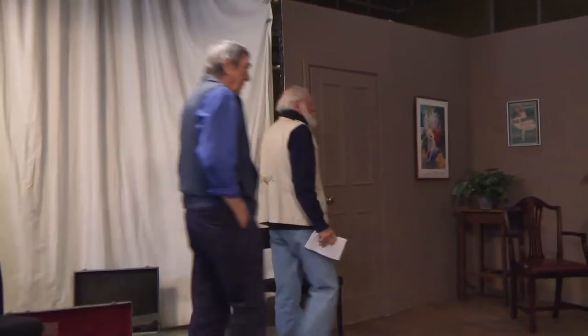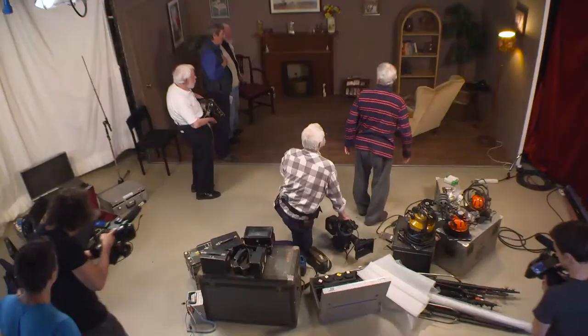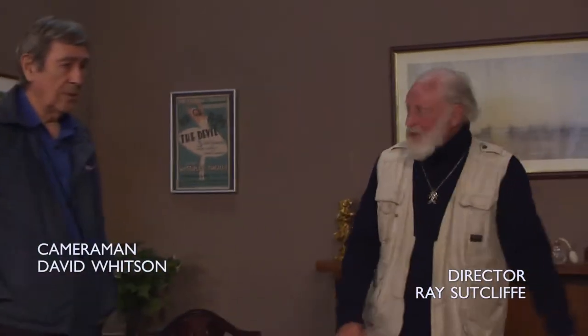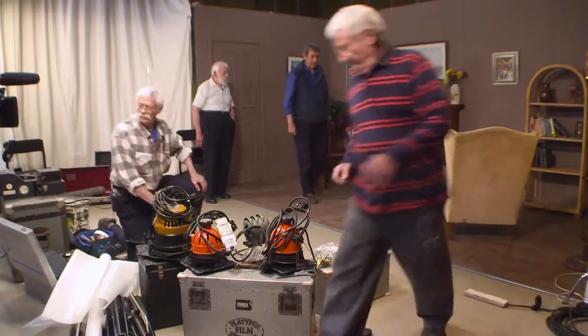Well, here we are gentlemen — it's a small room. Have we got any thoughts about how we want to set up? He's a medium-sized sort of fellow. Can we move everything a bit further away from the wall, just give him a bit more space to work in? Get some backlight in if you can, and see where we go from there.